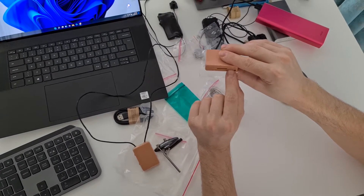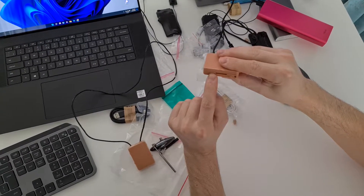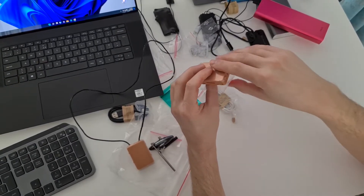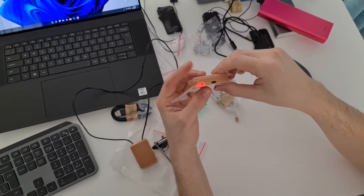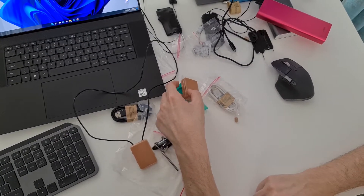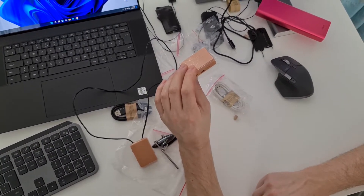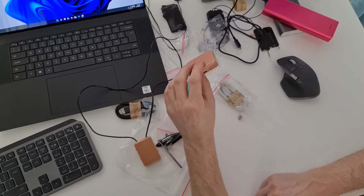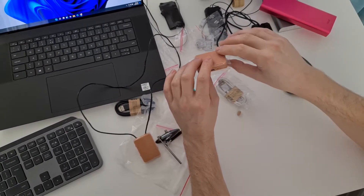Press and hold the SOS button for one to two seconds, then turn on the GSM box — this way you are sure it is starting from off. After turning on, wait around one minute, then call the SIM card number that is inside the GSM box. The GSM box will automatically answer every time you call the SIM card number.